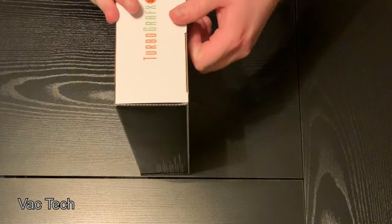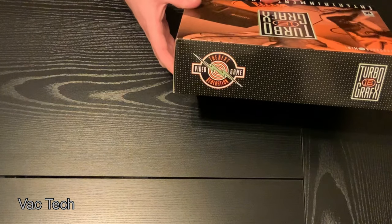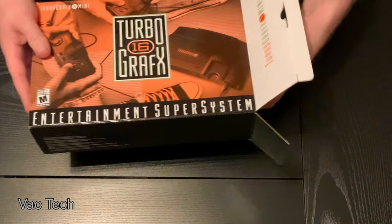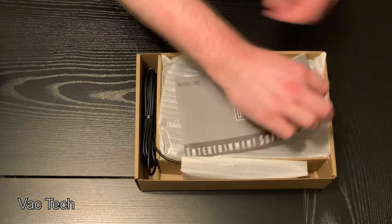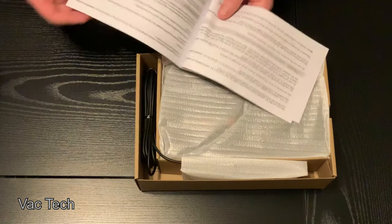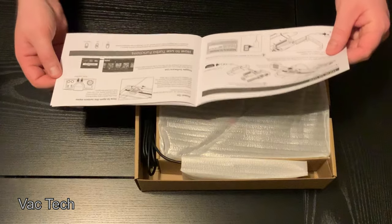So to be honest, I don't know a ton about the TurboGrafx — nice art. This is very similar to what Nintendo did. And we've got a manual here. I'm assuming it's warnings and how to set it up.